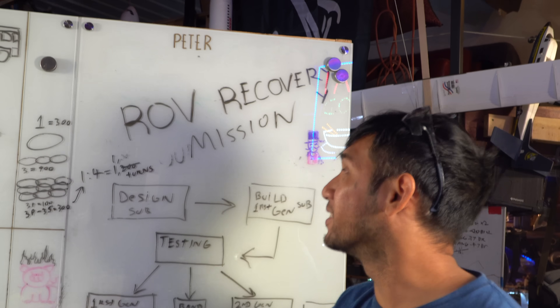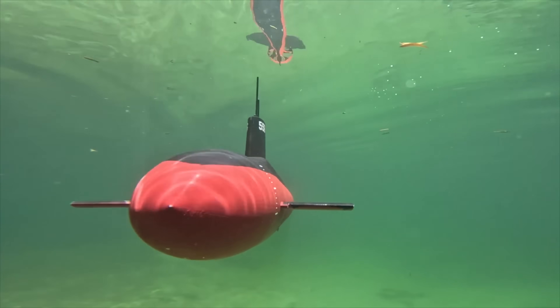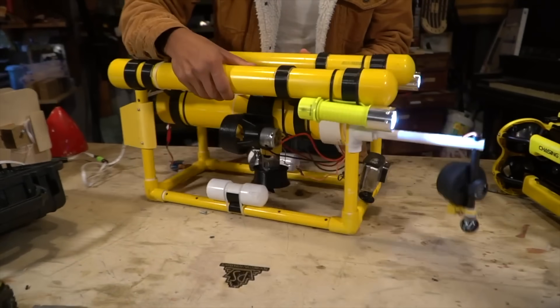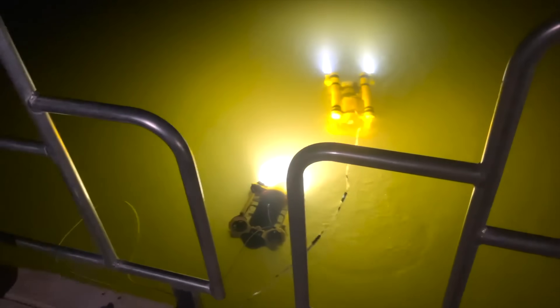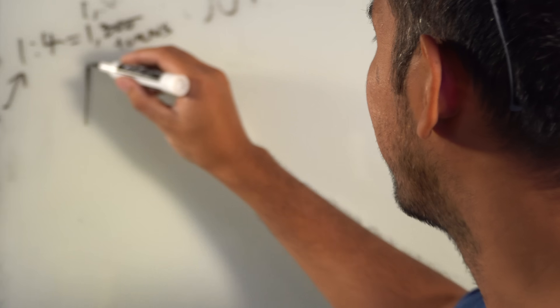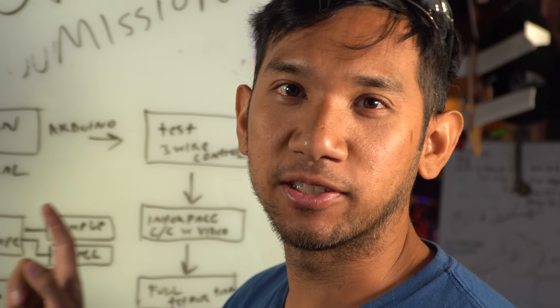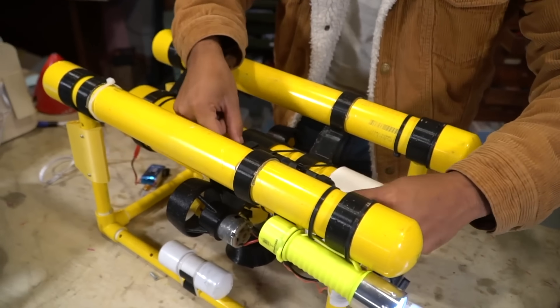I've got my old ROV from a previous video. It turns out that one's a piece of junk because I was five years old mentally when I made it. I'm six now, so we're going to build an ROV that a six-year-old could make. Why I think my last ROV was so bad is because it is way too analog.